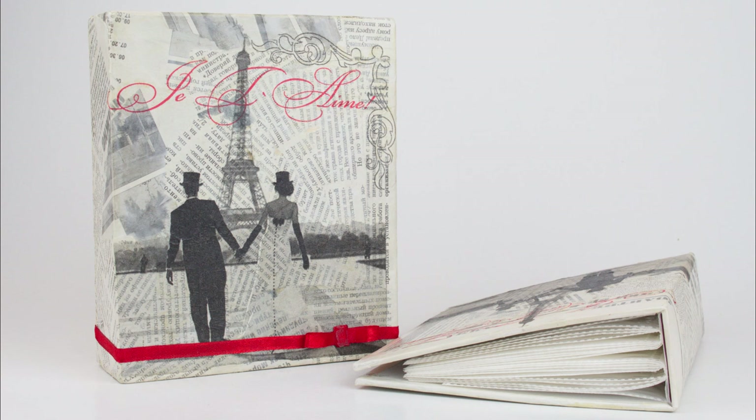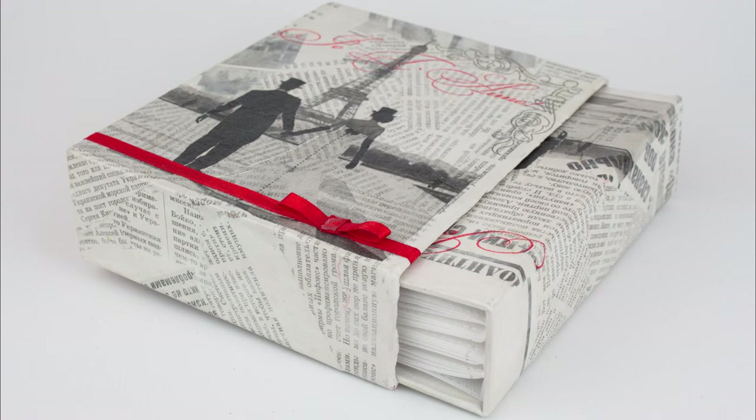Today, we'll craft a handmade vintage photo album using a decoupage method.